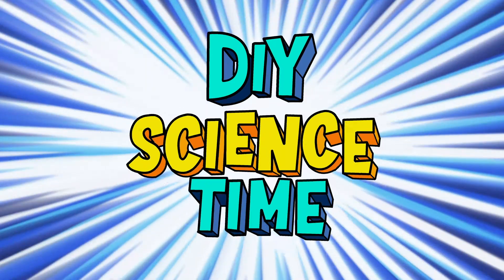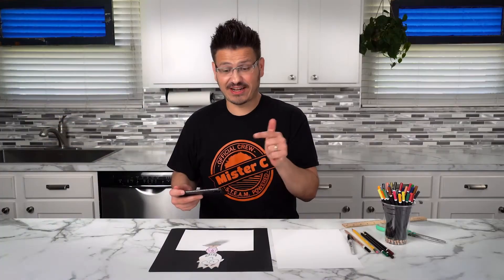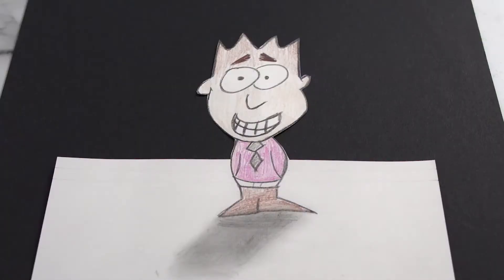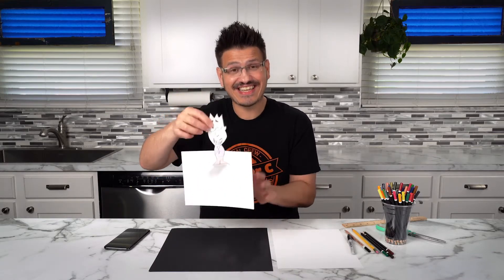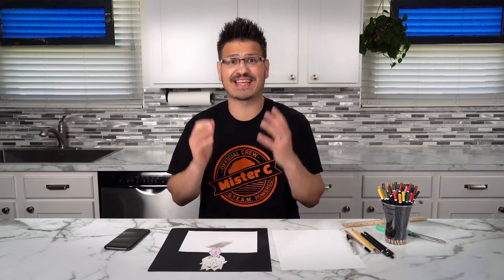What time is it? It's science time! I've already gotten started. Check out this drawing I have. Isn't that amazing? It looks like it's a three-dimensional drawing, when in fact, it is a two-dimensional drawing that's literally just sitting there on the paper. But the way it looks, it appears like the person is popping up off the paper. We call that forced perspective — it's kind of tricking our eyes and our brain into seeing something that really isn't the case.